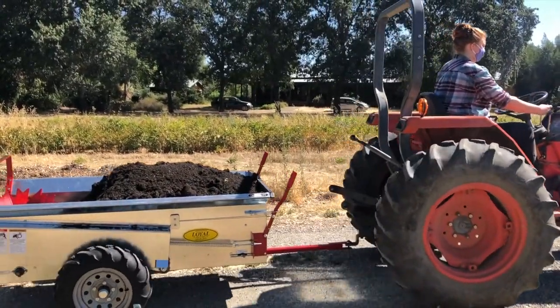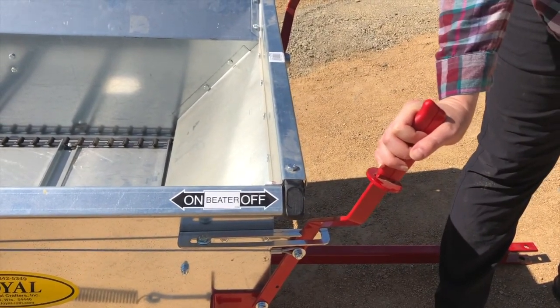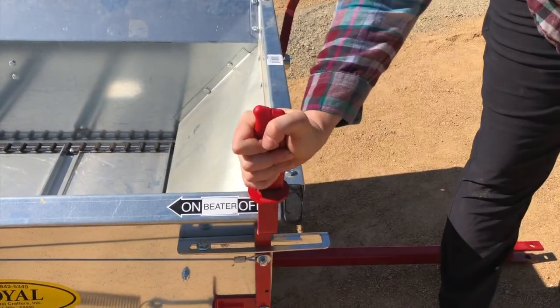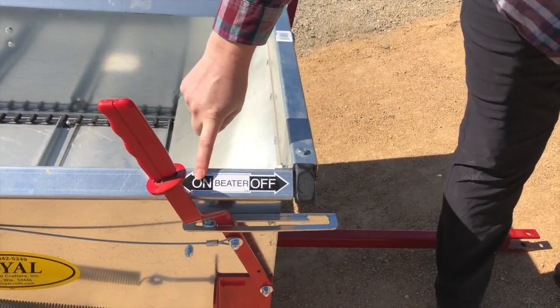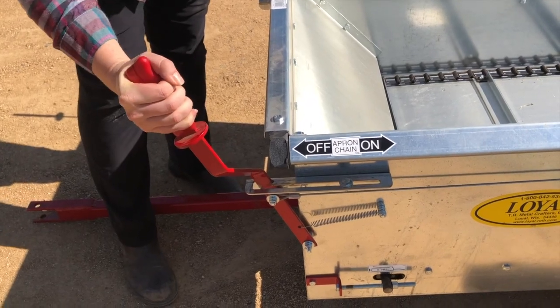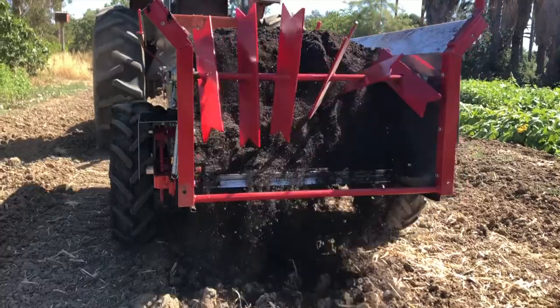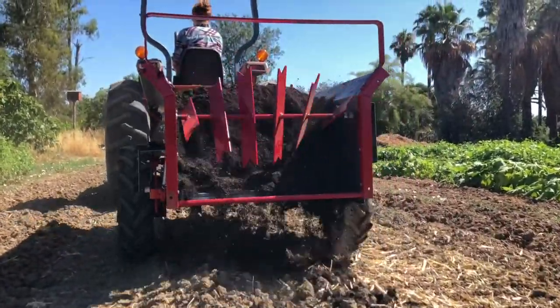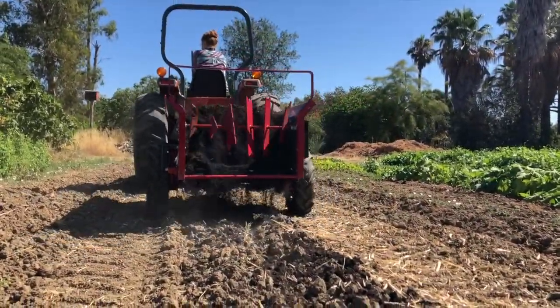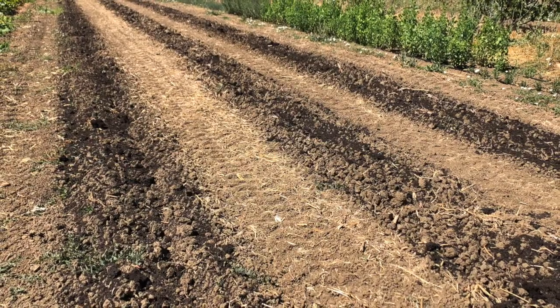When you are ready to start spreading, drive the spreader into position. Shut off the tractor and set the parking brake. Move the apron chain lever and the beater chain lever into the on position. Start the tractor and begin moving forward. Operate the spreader at 3 to 5 mph. You may have to do more than one pass to attain the desired application rate.